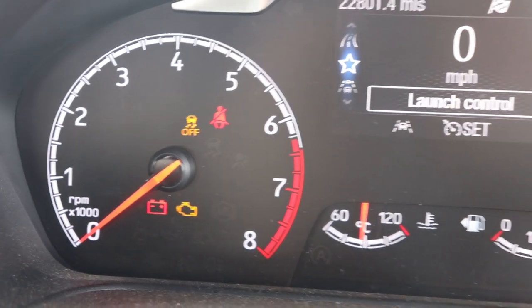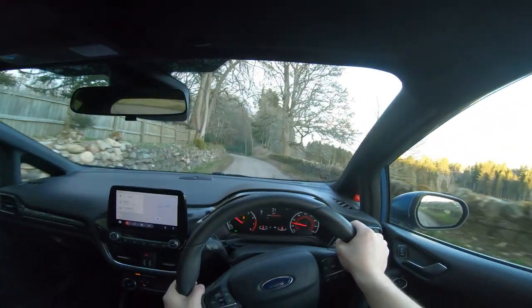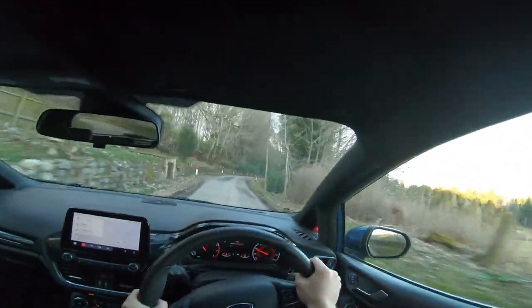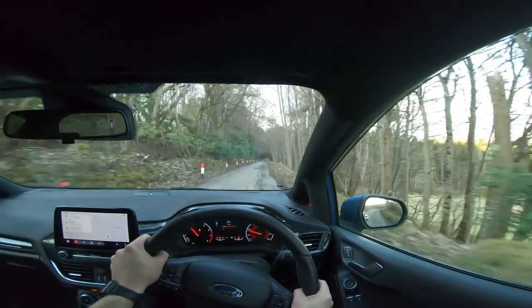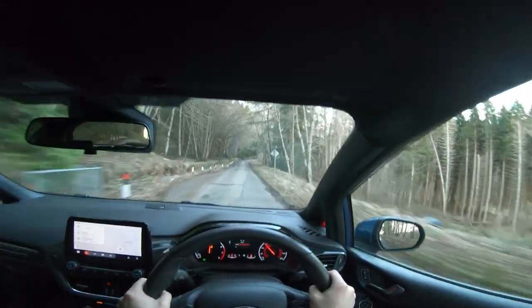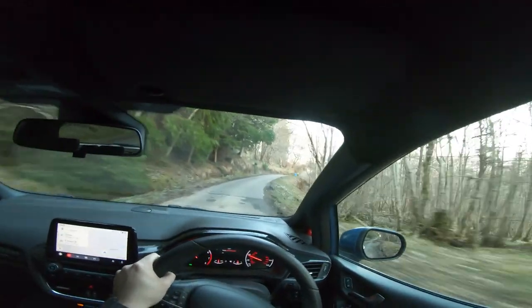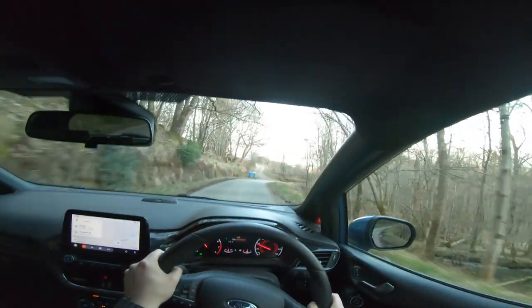In track mode, traction control is turned completely off so you can lay down rubber. Stability control is still active but reduced — it will let you slip a bit but won't let you spin out. The exhaust valves are open, there's no cylinder deactivation, no torque vectoring by braking, so you're pretty much on your own apart from that stability control. Let's listen to the difference the valves make.